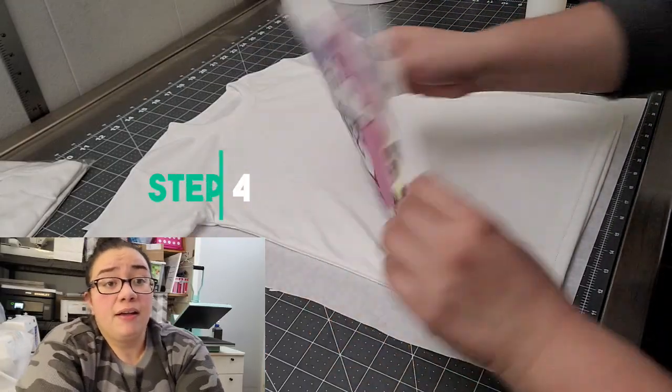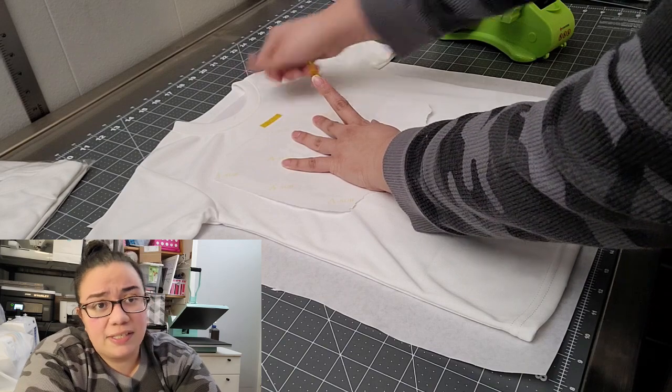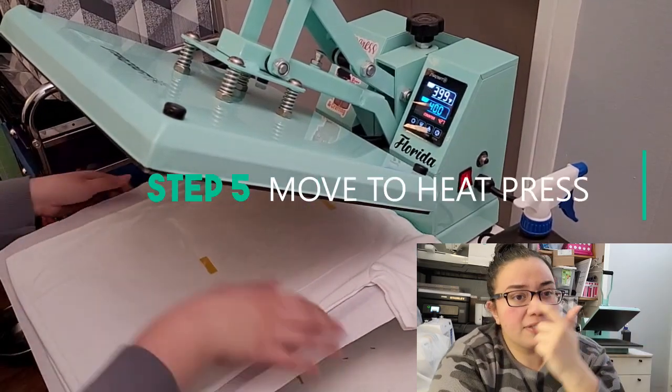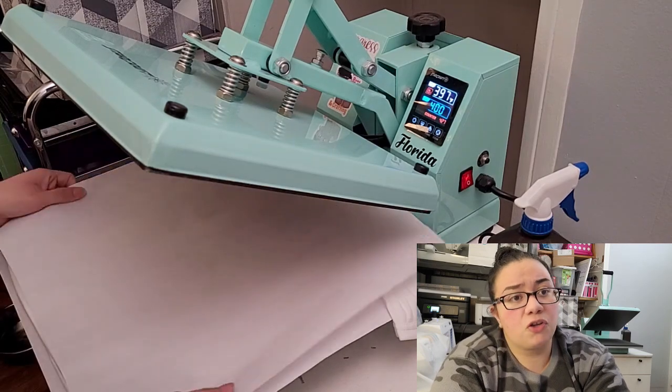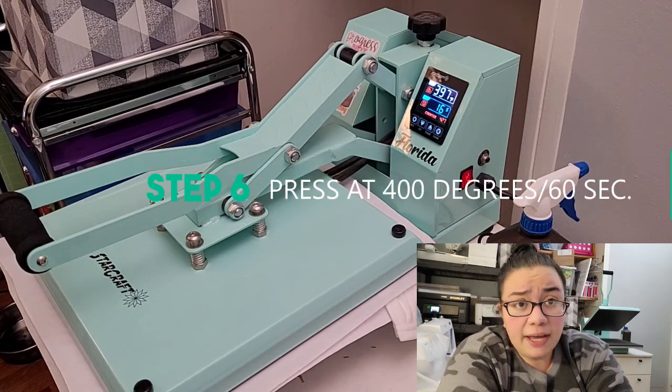Step four: go ahead and place your sublimation transfer face down onto the shirt that has been thoroughly prepped and lint rolled. Many people make the mistake of putting it on upside down, so hold it up to the light to make sure you've got it the right direction. Then take a couple pieces of heat resistant tape to make sure the design doesn't move — especially if you're using a Cricut press, secure it really well so it doesn't shift. If you prepped at your workspace, now transfer it over to the heat press, then cover everything with one more layer of butcher paper — called blowout paper — to protect your heat press from the sublimation ink. Then press at 400 degrees Fahrenheit for 60 seconds.